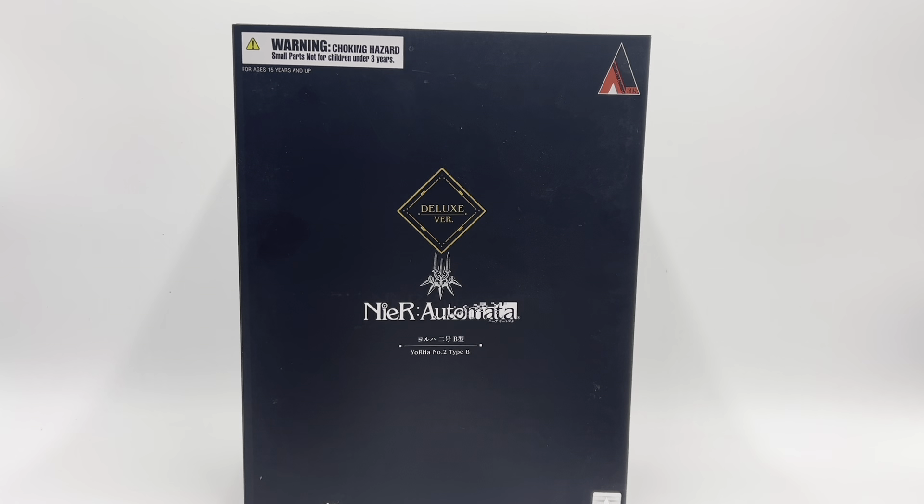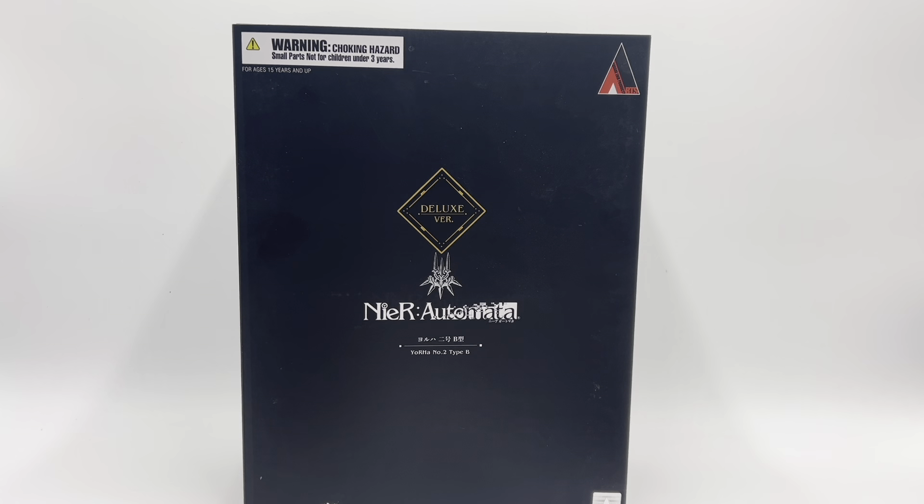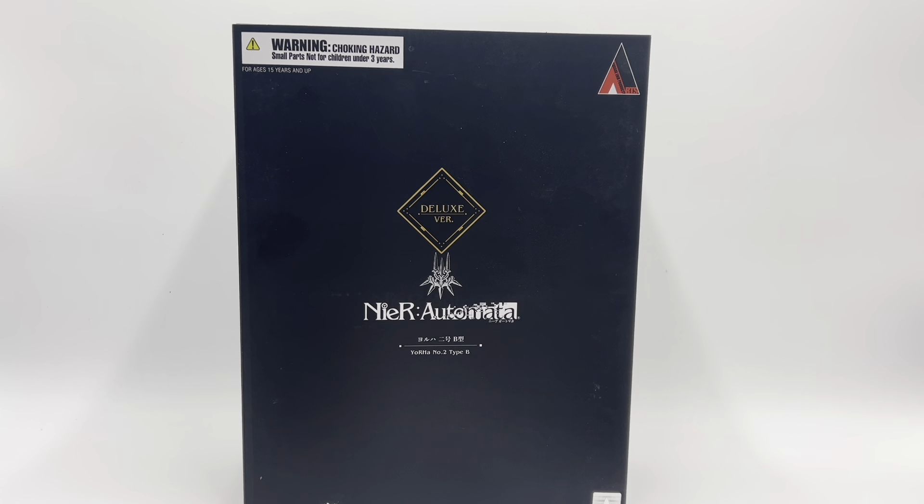Then she gets a plethora of other accessories. She gets this little robot guy, and he is articulated. Be very, very gentle with him because he is very thin plastic and one wrong move could probably break him. He does move at what I guess is an elbow, though his hands don't move. He is painted very nicely — kind of gives a 3D-printed vibe in parts — but yeah, he's done really nicely. He's her little partner, I guess.